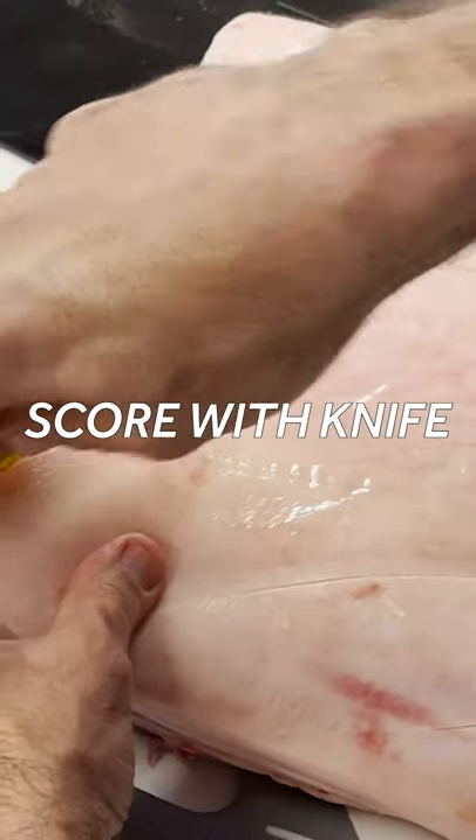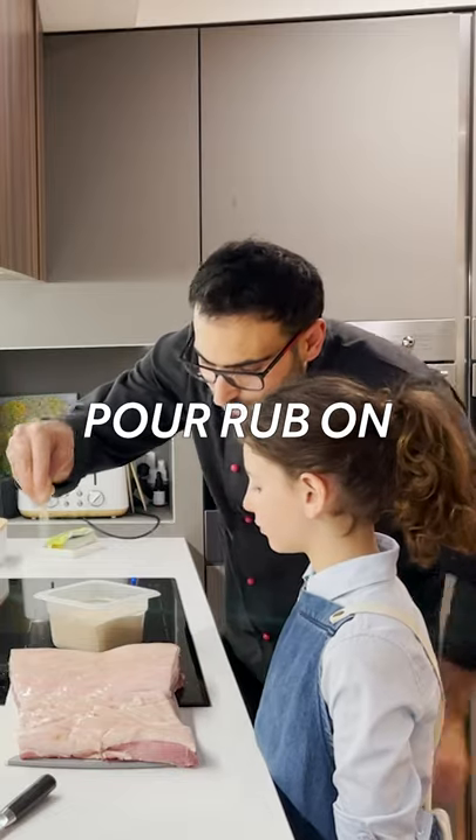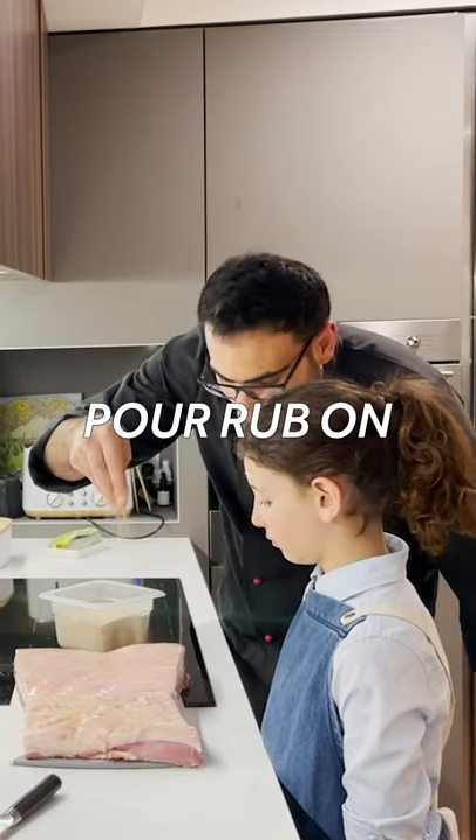Score it. In it goes — do be careful when you're doing this. First, over the skin itself — rub it in.